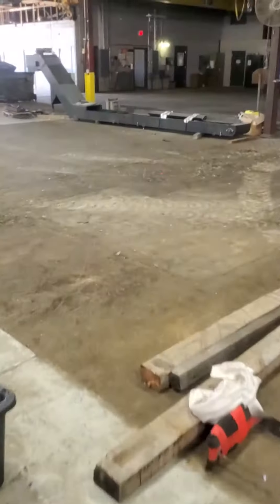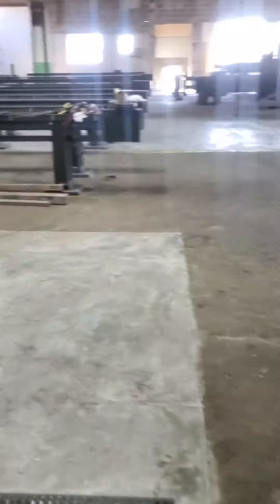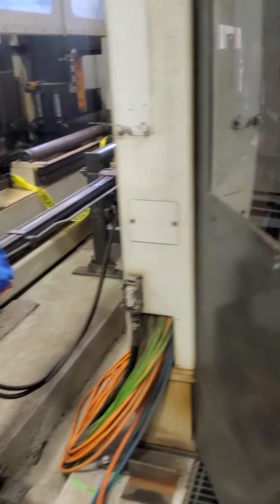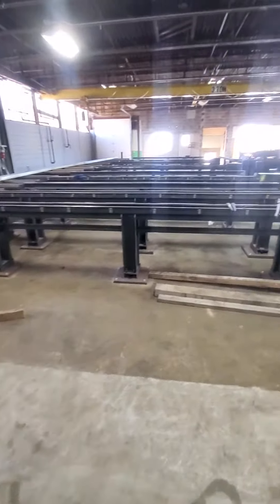That's going to be installed next Monday. So that's the drill, this is the coping robot — this is the older model — and that's the unloading area.